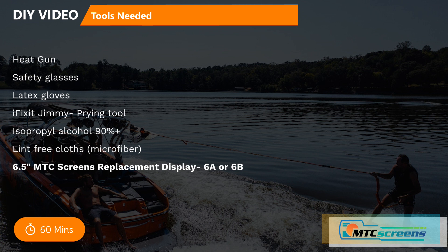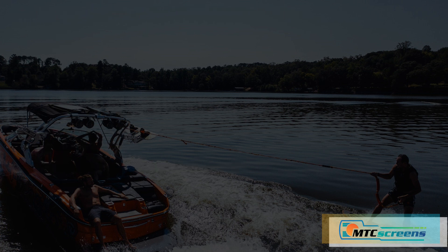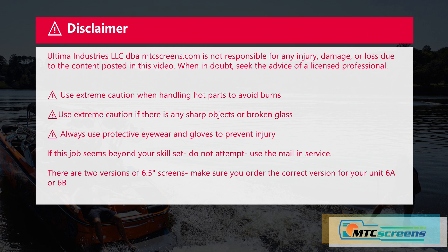You can find that at mtcscreens.com. During this project you'll be using heat and sharp objects, so really use common sense and be careful. If this seems out of your skill set, just use the mail-in service to reduce the risk of damage to your unit. And again, make sure you order the correct version.